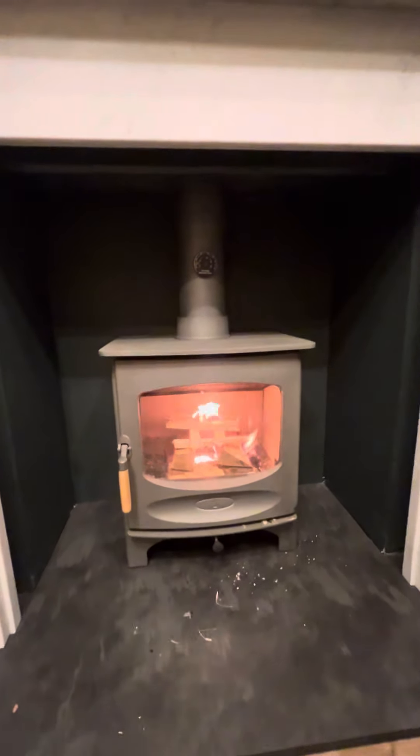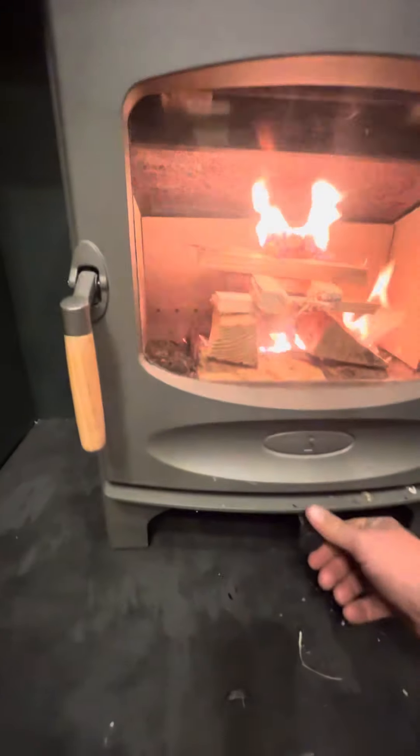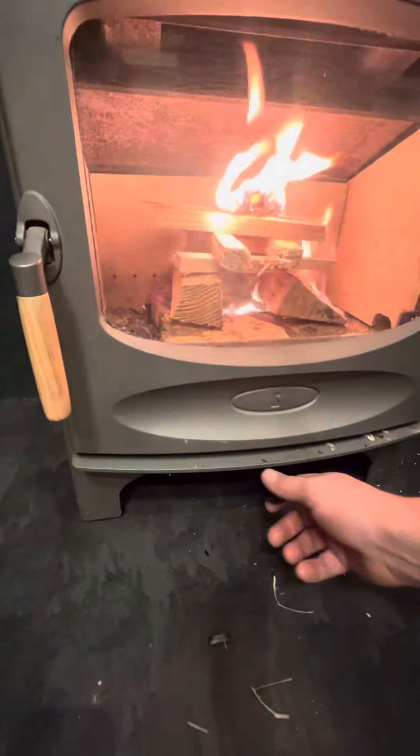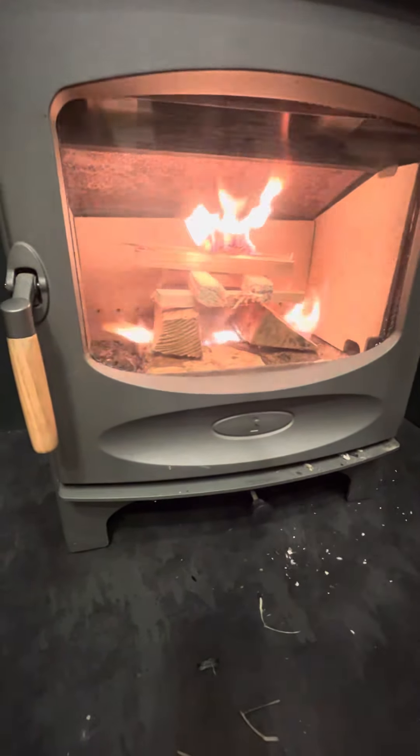A couple of points while we're getting the fire going. With the Charnwood seat range, the wooden handle — avoid touching it here because it gets very hot, and obviously the lip here also gets very hot. The control is made of resin so it doesn't get hot, but obviously be careful of the rest of the stove because it does.